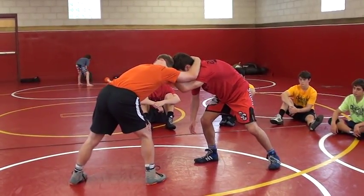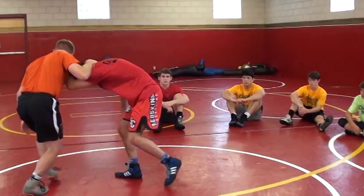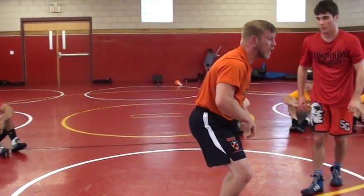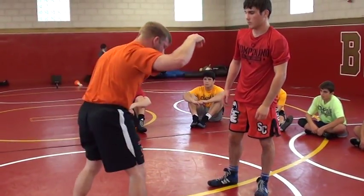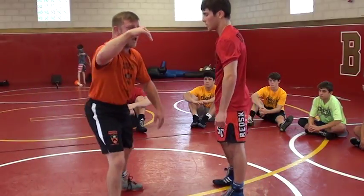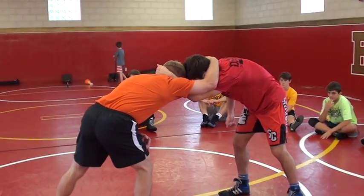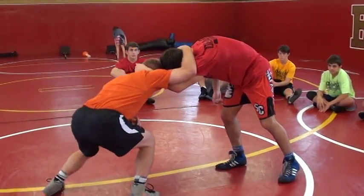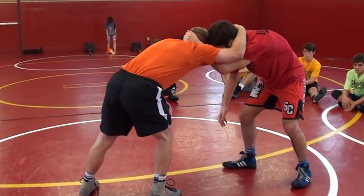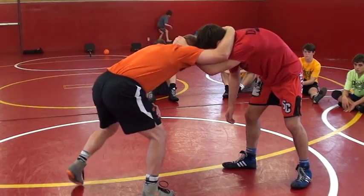When I snap, I'm not using my hands — I'm not just pulling. I'm using my whole body. I have to do level changes. My level change is the snap, not my arm. When I'm here and I go to snap, I don't like to just snap right in front. I like to bring a little bit of an angle. So when I circle, I snap.